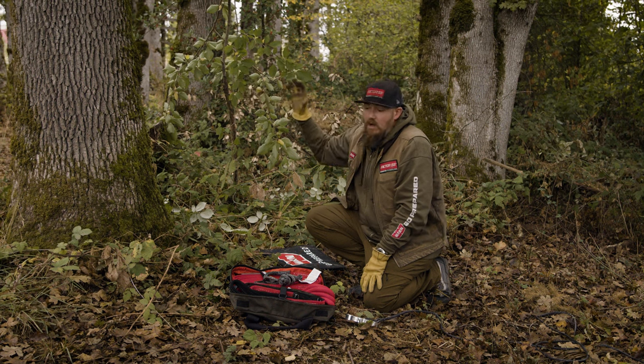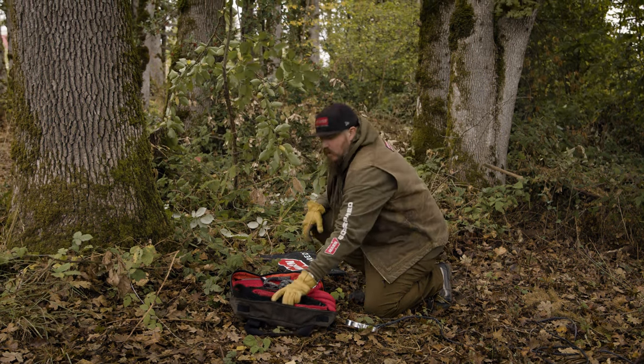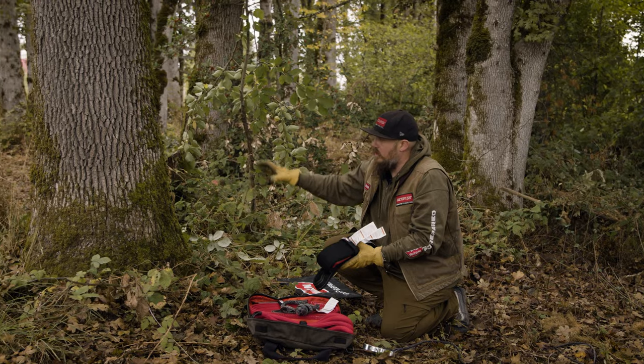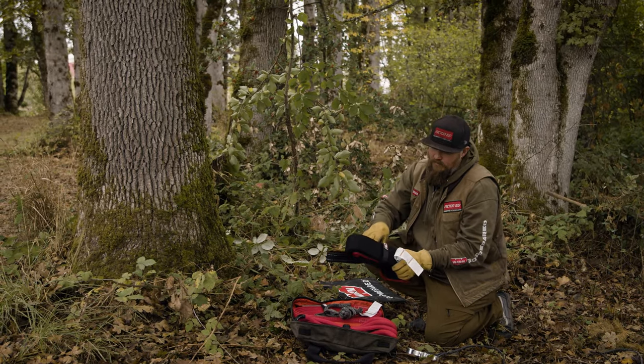We've got this nice tree here — a big anchor point to grab onto. We want to get out our tree saver strap, which is a wide, flat strap. That way it won't harm the tree and will allow us to get a dedicated anchor point to winch up our vehicle.